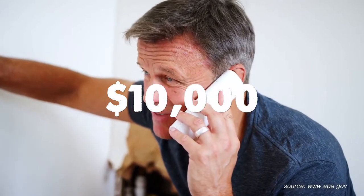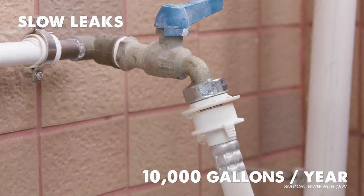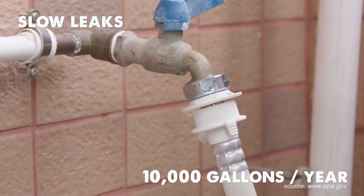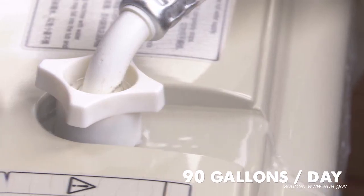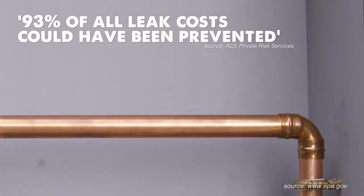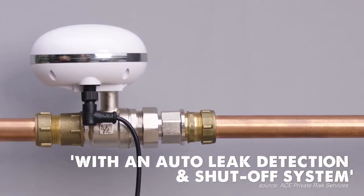That's right — 10,000 dollars. And the average slow leak in U.S. households wastes 10,000 gallons of water a year, with the worst 10% wasting over 90 gallons a day. Yet 93% of all leak costs could have been prevented if only they had an auto-leak detection and shut-off system.